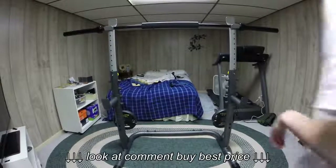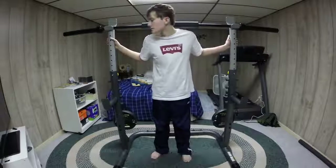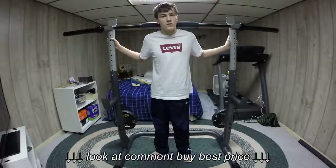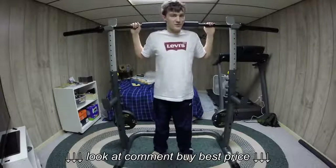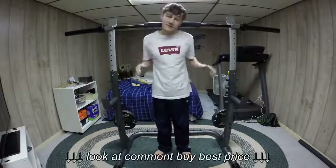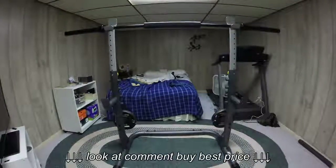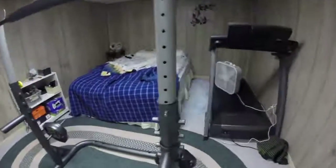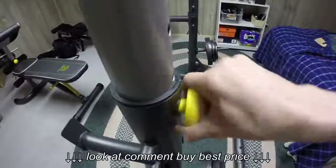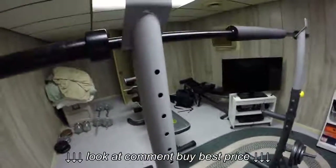Okay, now this is to show you guys how high these things actually do go up. They go up pretty high — if I go up standing on my tippy toes I could squat it, but let's just show you how high it goes. How you adjust these, just so you'll know, is you just take this and unscrew it like this, and then you can choose the height that you want.